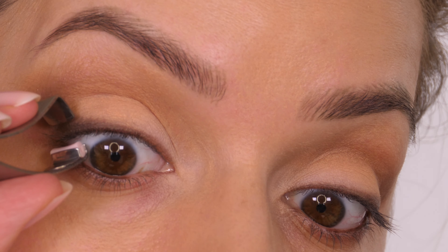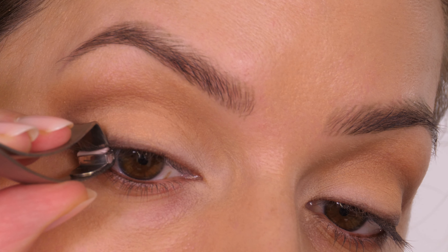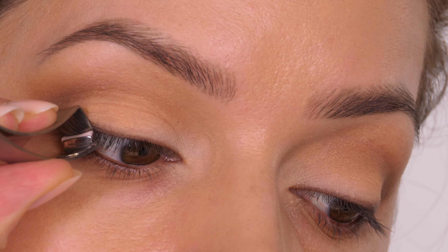What you're going to do is take your eyelash curler and place the pad side underneath your top lash line, then gently clamp down as close to the root as possible, being careful not to catch your skin.